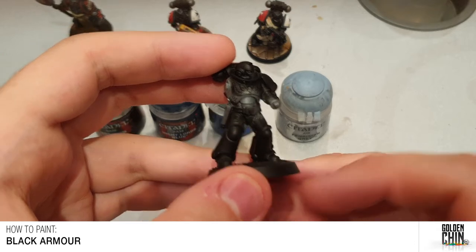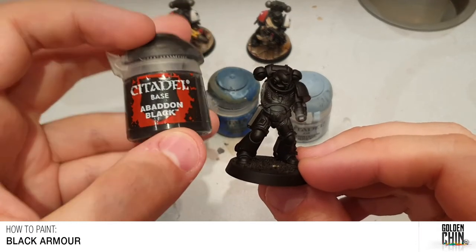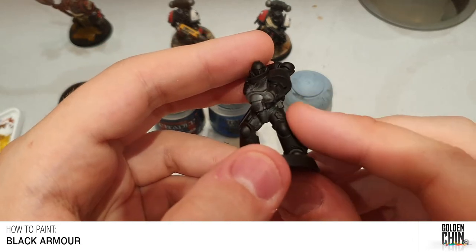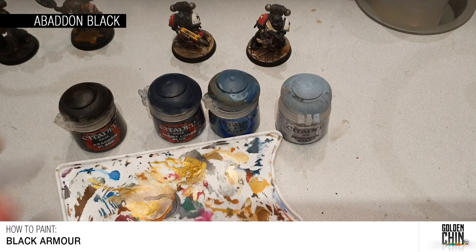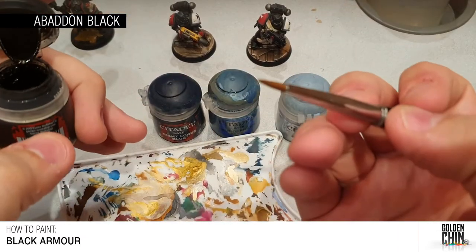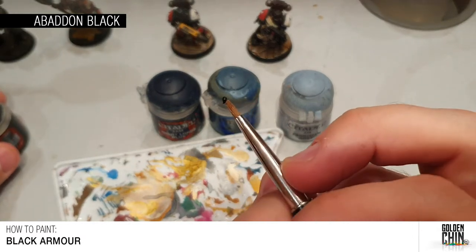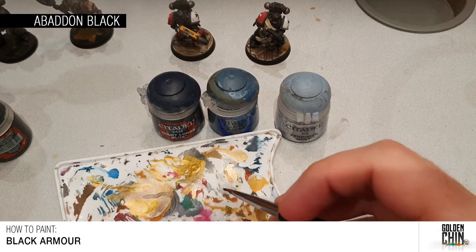So the first thing you always want to do for black armor is go over it using Abaddon Black. The reason for that is the black you paint with will look different to how the spray can black comes out, and if you ever need to touch something up it'll match. I'm going to highlight this leg here as our tester. You'll need your palette, and for this kind of stuff I generally use a brush that I'm not too overly attached to.